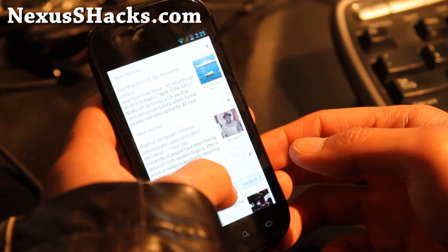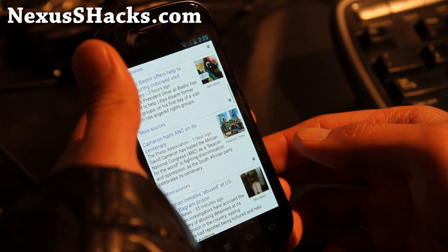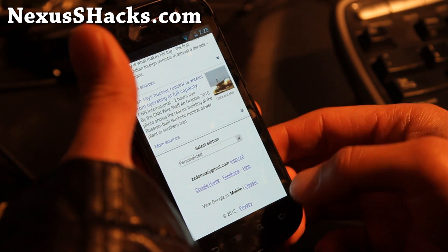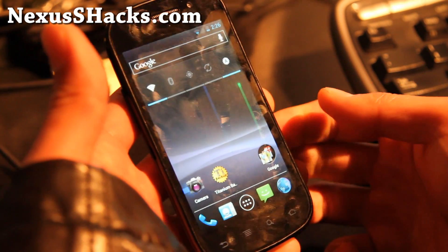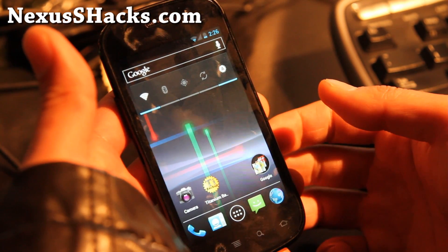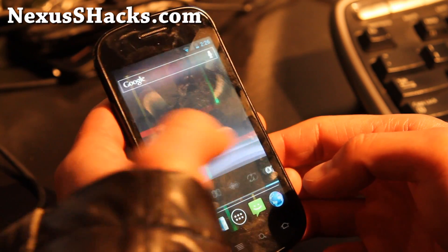First of all, all that lag is gone on your browser, which was just annoying the crap out of me. As you can see it renders fine — I believe this one uses GPU rendering and that's probably why. I've tried to combo it with different kernels; it just doesn't work with an overclocked kernel, but it works really well just stock as it is. It's very zippy.